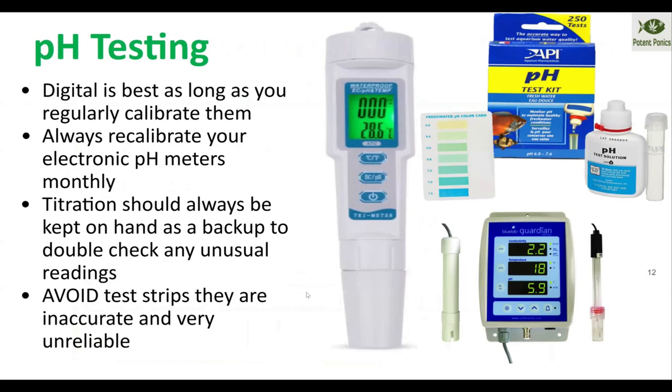As far as testing pH, digital meters are the ones I prefer, because I can check them on my phone and make sure people are adjusting the pH when they're supposed to. If something gets out of whack quickly, I know about it right away. Usually once you know your system really well, you can walk in and look at the plants and tell if your pH has crashed or gone up — the plants will hold their leaves differently and they won't be praying to the sun anymore if the pH is off.